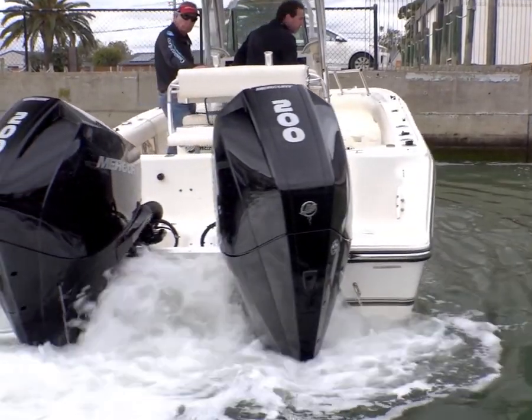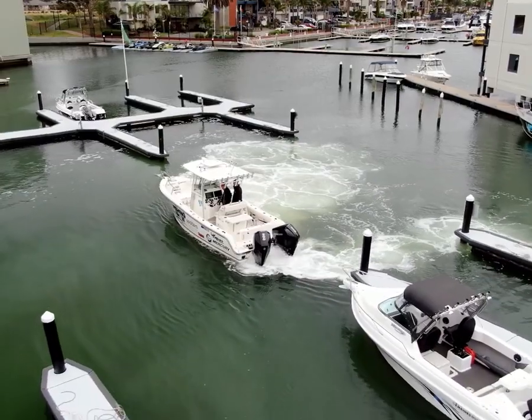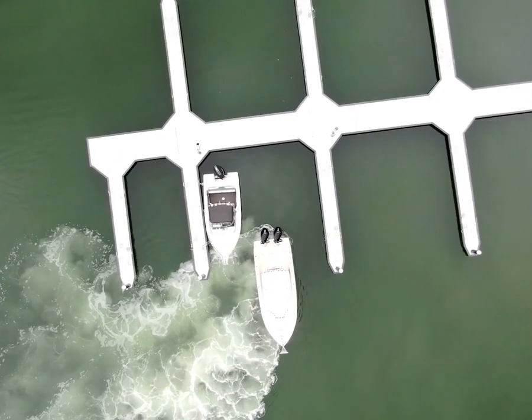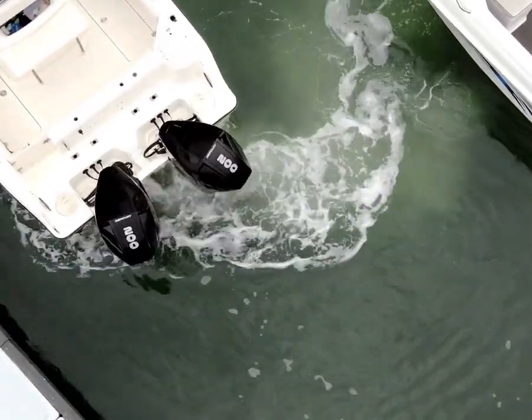The ability of joystick drive to give you total control of your boat — whether you're driving it from side to side or forward and back — means that even a newcomer to boat handling can become totally competent in a very short period of time. No problem.